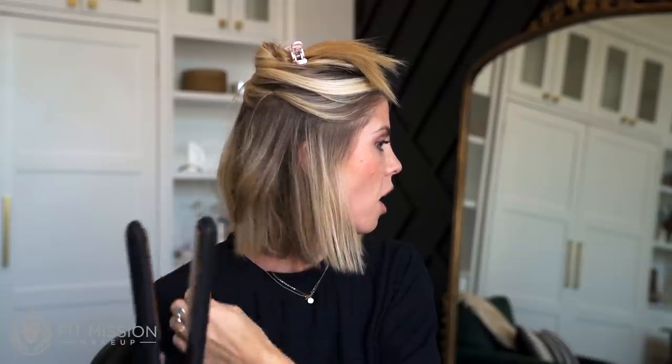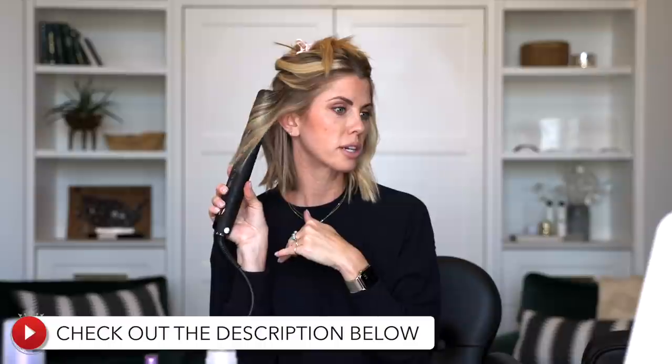Before I blow dry my hair, I always post the products I use in the video description. Before blow-drying, I focus on a couple of things: I think about my hair type and what my hair needs. Most people need a volumizer, a texture product, and possible frizz control — feeling like they're in control of their hair. Make sure you're getting products that are right for your specific hair.